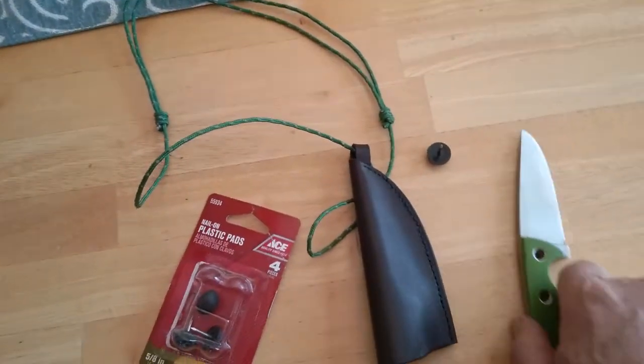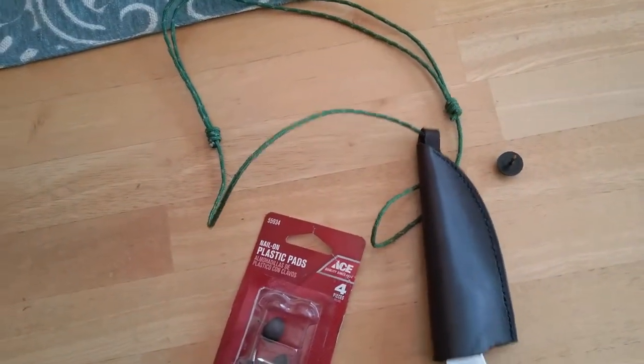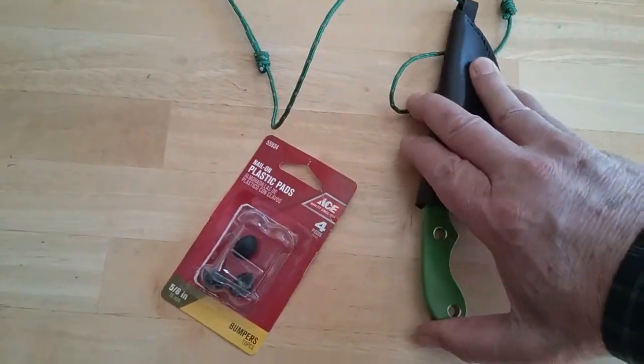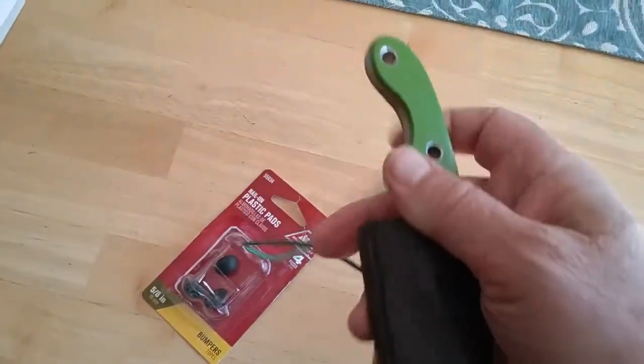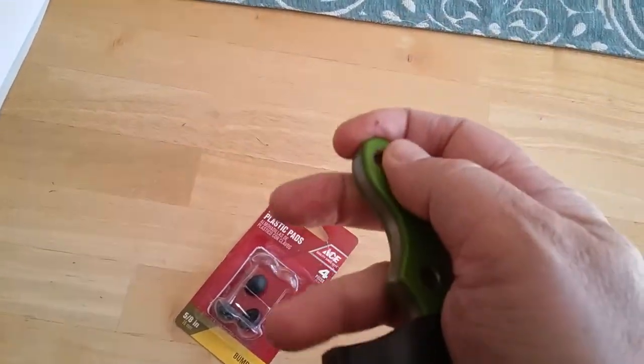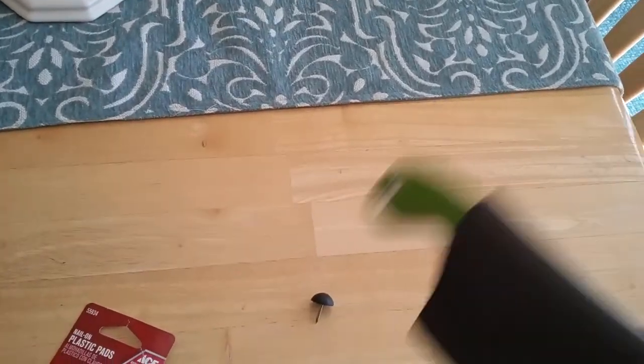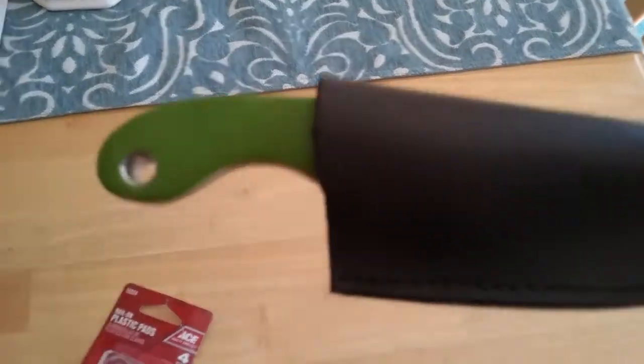It does have a fairly positive locking mechanism as far as getting that knife in the sheath. It pops in pretty aggressively, and once it's in it has good retention — I didn't have any issues in two days with that popping out.